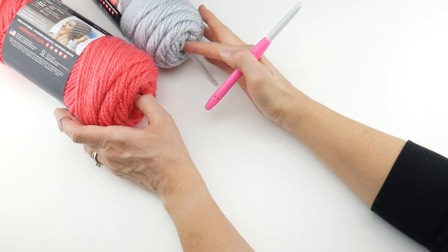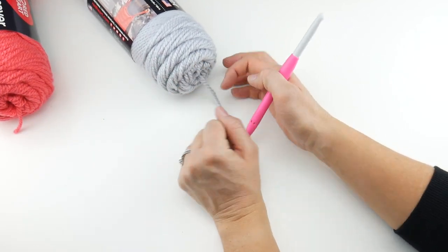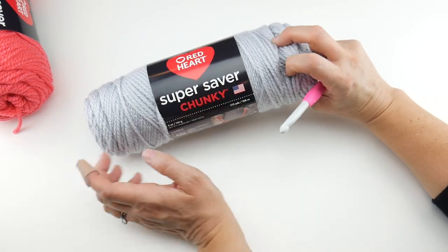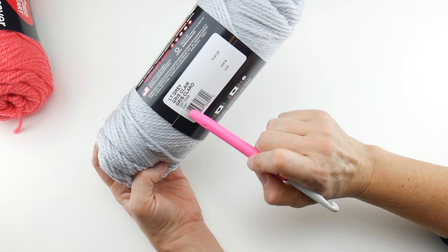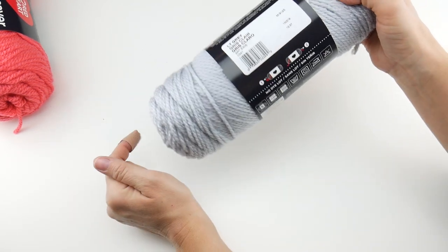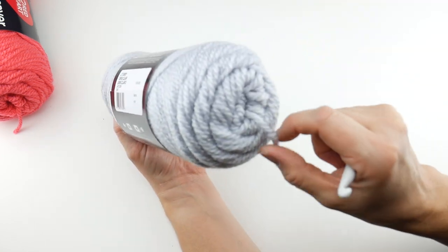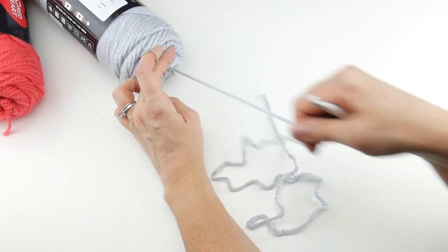We're going to have a little splash of flamingo color, but we're going to start with the light gray. If you're using the same yarn, there's a little diagram on the back of the label near the barcode. Figure one: if you pull from one side, it pulls from the outside of the skein. Figure two: if you pull from the other side, it pulls from the center — really handy for center-pull skeins.